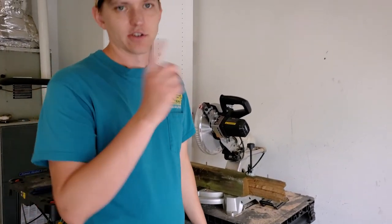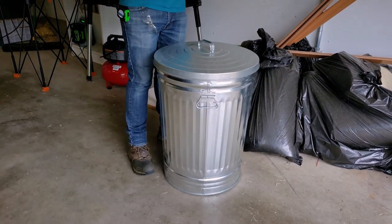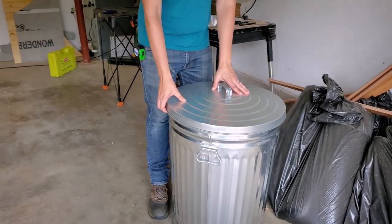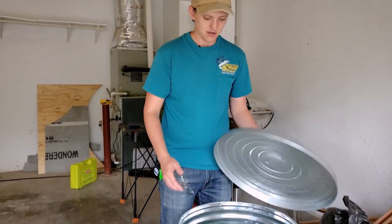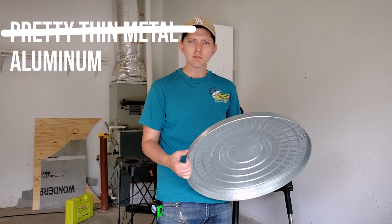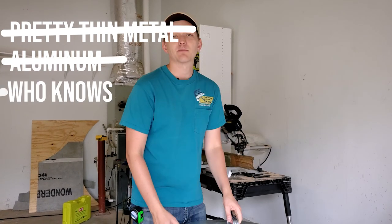We're outside now. The yard work noise has kind of died down so we're okay. Here's the trash can — we're going to make this guy into the compost bin it needs to be. It's metal, pretty thin — aluminum maybe, some sort of metal.